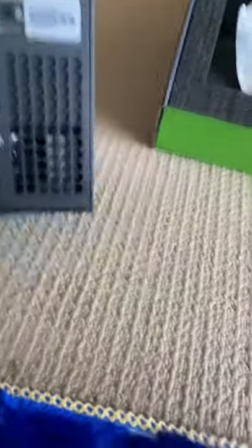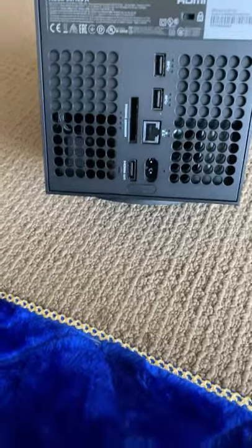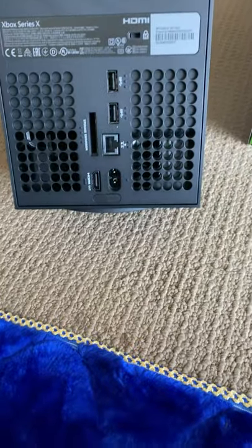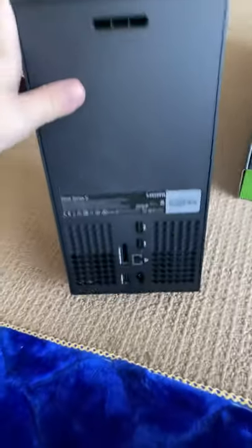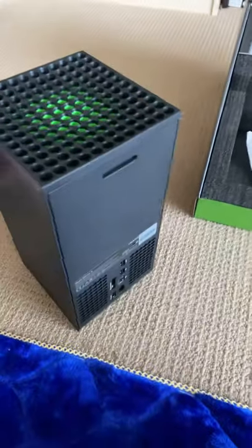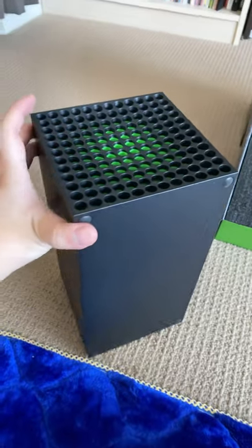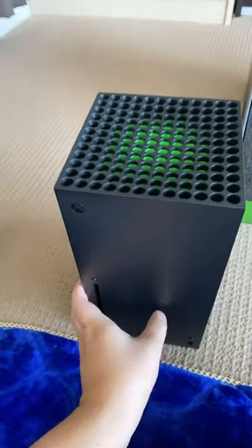Here's the HDMI port, the USB port, and power port as well, and the expandable storage drive slot to put in your storage if you want to. Alright, that's the end of the unboxing. I'll do more impressions videos in the days to come. Bye-bye.